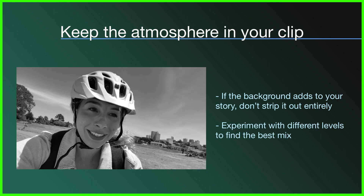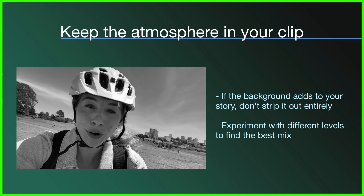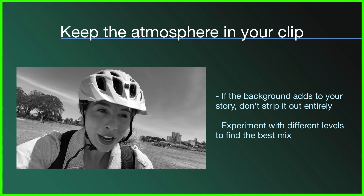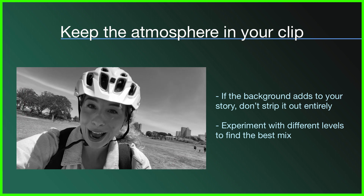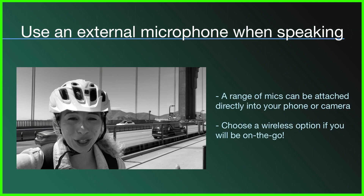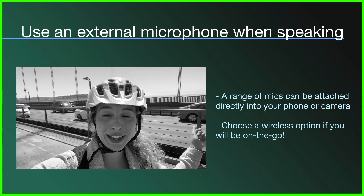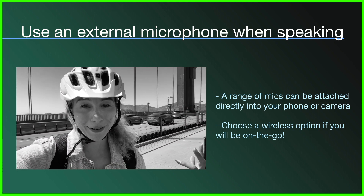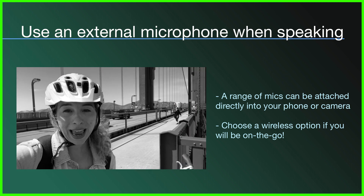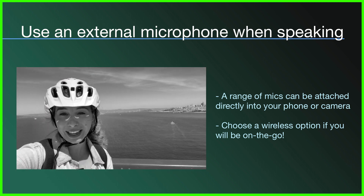Now that we've had a few experiments, it's best to go over some learnings we can take away as we go forward with our shooting. It's really important to keep the atmosphere of your clips when you're telling stories in LumaFusion — so don't just apply the sound isolation feature and whack it all the way to the top. Listen to your clip and make sure you're keeping those vital sounds needed to maintain the atmosphere. Another key thing is the importance of using a microphone — without one, I would not have been able to improve these clips. Wireless microphones are great if you're traveling and filming in a difficult position, but make sure you practice with them before recording your important interviews.